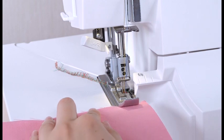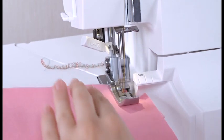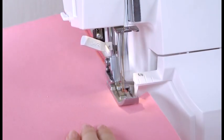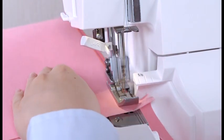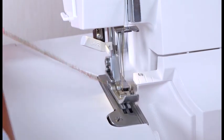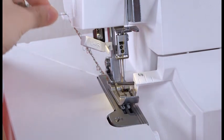Insert the fabric under the toe of the foot and start sewing slowly. The fabric will automatically be fed. When stitching is completed, continue to run the machine slowly to produce a thread chain for about 5 inches. Cut the threads with the thread cutter, leaving about a 2-inch thread chain on the end of the fabric.